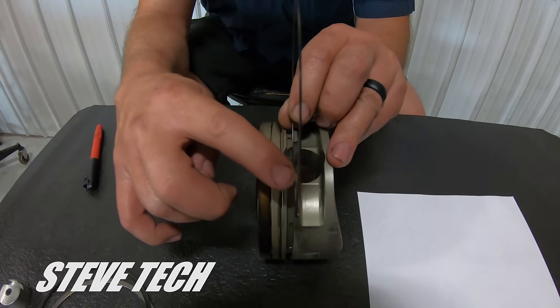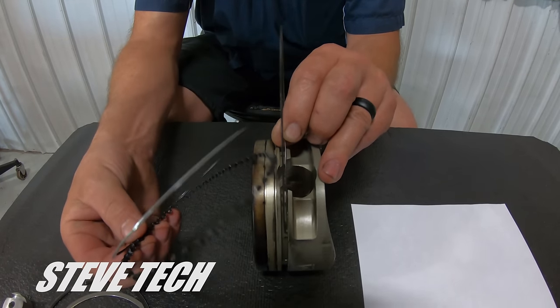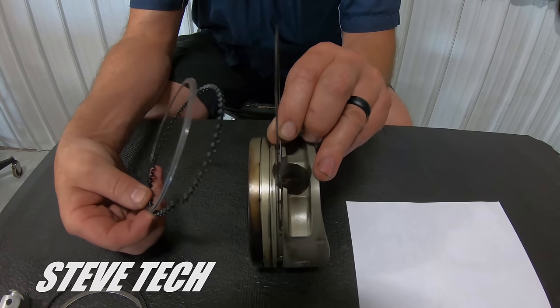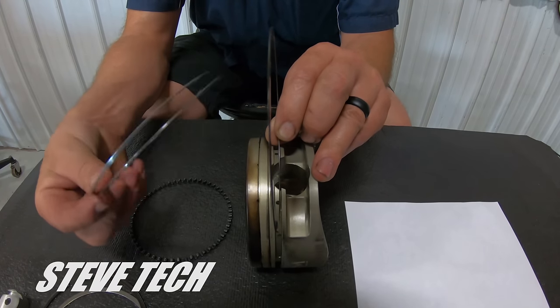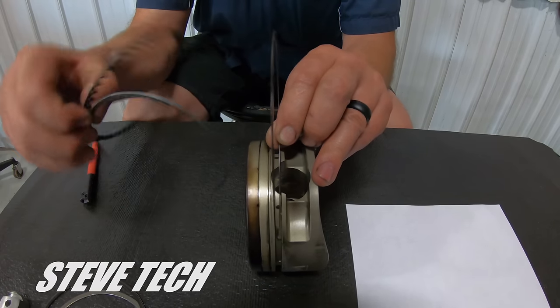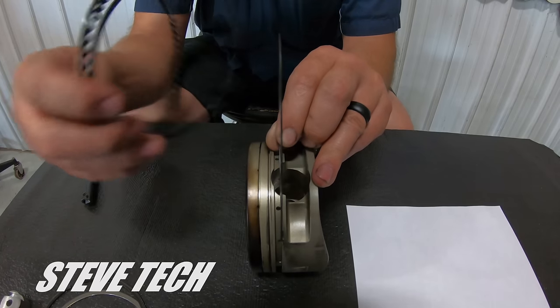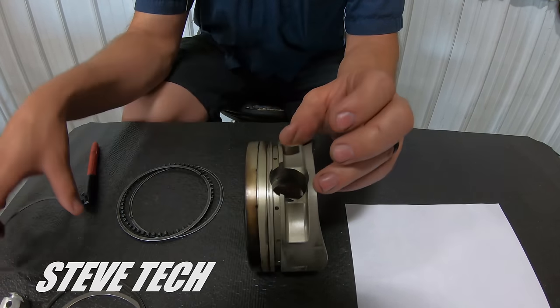This is an extra support rail. It is not an oil rail — it's actually just a support ring. Here are the two support rails that go on each side of the expander. It would be machined to fit this ring. That's one way of doing it, and that's the most common way.